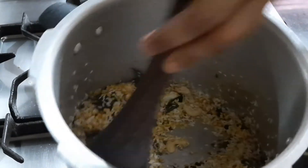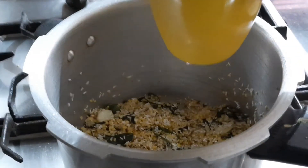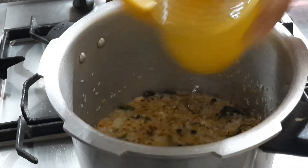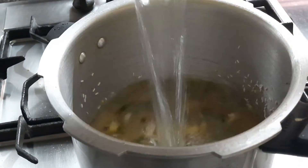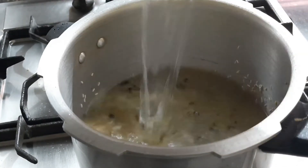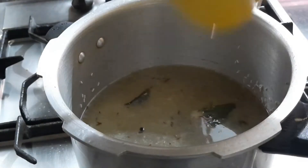For one cup of rice, you need to take double the quantity of water. So for one cup of rice, that's two and a half glasses of water, and for one cup of moong dal, another two and a half glasses — giving a total of five and a half cups of water. Add the same quantity if you're using the same amount of rice and dal.